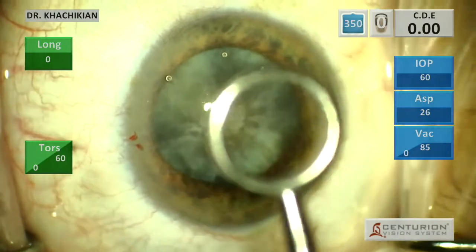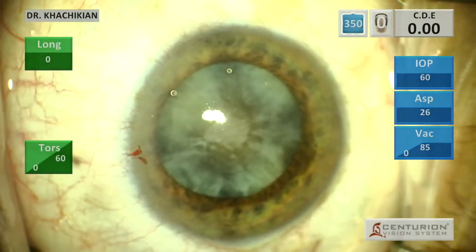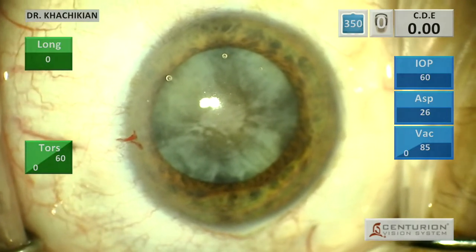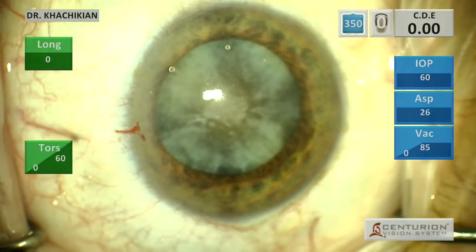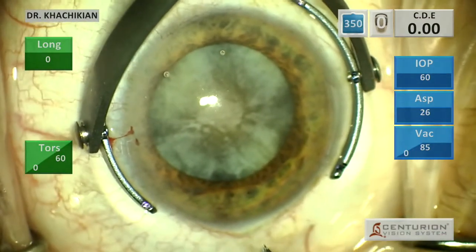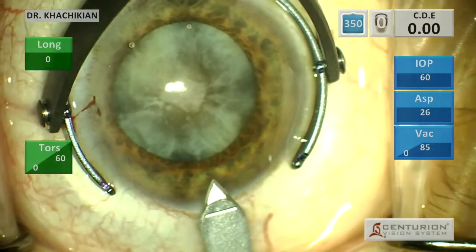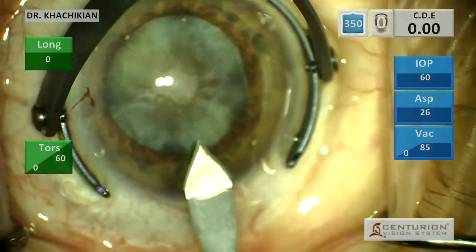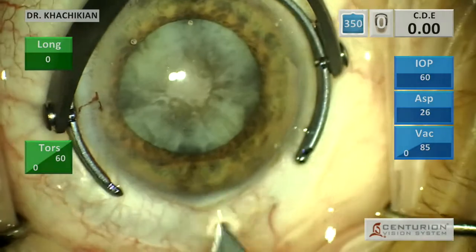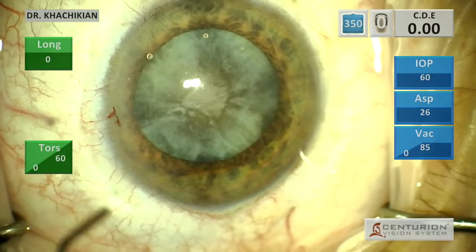Good afternoon everybody. This is Dr. Kachikian with the Black Hills Regional Eye Institute, and here we have a case of a very dense cataract. This is a very advanced cataract, kind of amber, fibrotic nucleus, and on exam you can tell that even the anterior capsule has contracted and become very fibrotic.